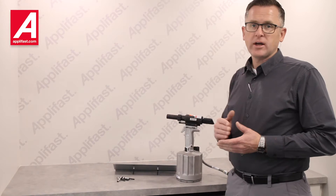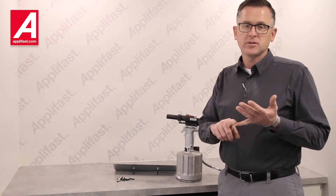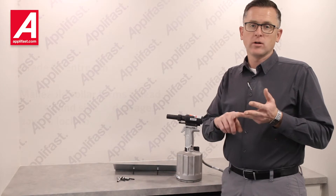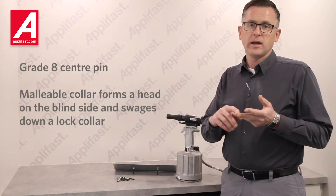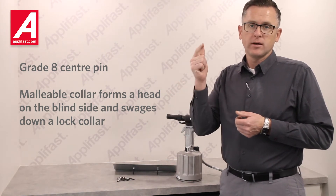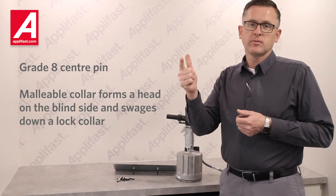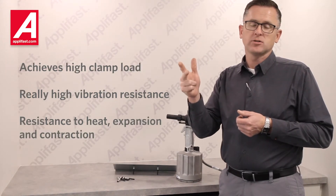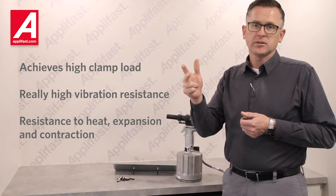The importance of the Huck fastener is that it has a grade 8 center pin and a malleable collar that allows us to form a head on the blind side and yet swage down the lock collar. It gives us really high clamp load, very high vibration resistance, as well as resistance to heat, expansion, and contraction. There are lots of benefits to using a Huck fastener.